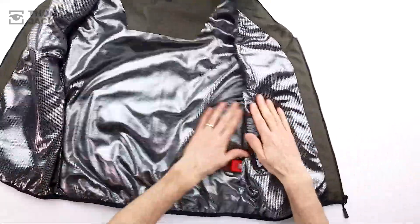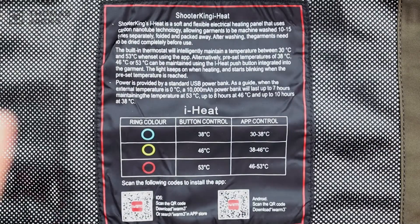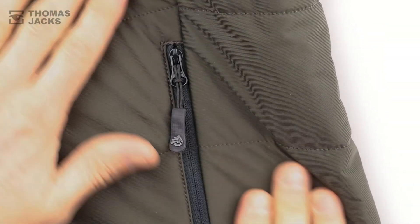And the invaluable part if you're stood around in the cold, sat on a quad bike or in a high seat, is the smart tech that provides a controlled source of heat for up to 10 hours.